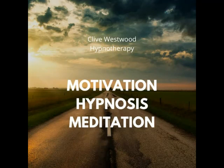Just relaxing, letting go, as you go deeper and deeper, feeling completely calm and at peace.